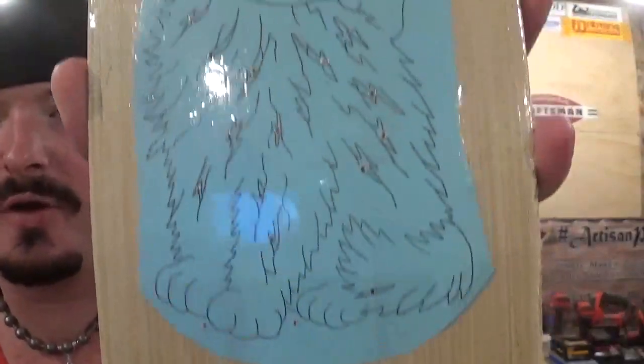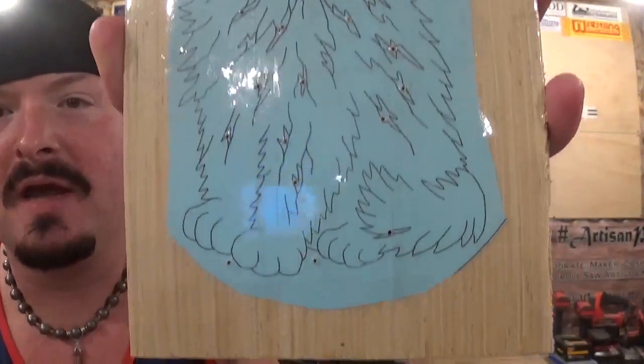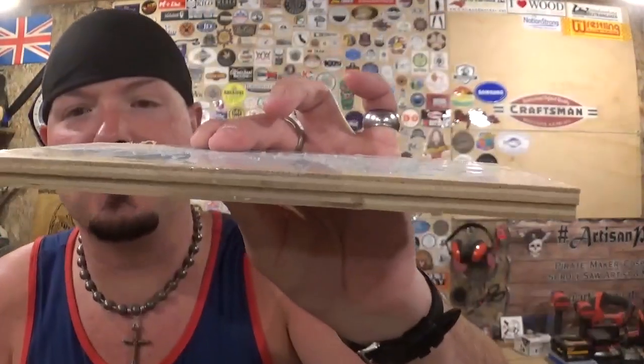I've already got all the pilot holes drilled and as you see there are quite a few. Never let a bunch of pilot holes and internal cutting intimidate you. We are just going to take our time with it and get the project done. I am going to stack cut two of the cat at one time out of quarter inch plywood.